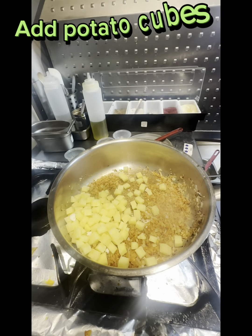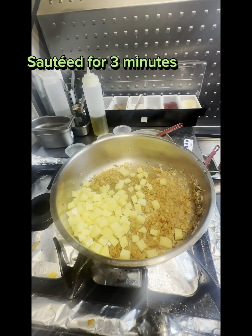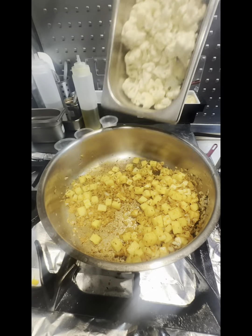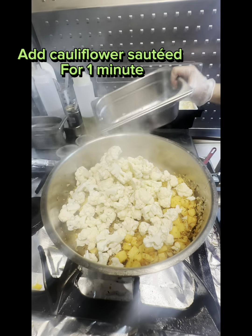Add Potato cubes, sautéed for 3 minutes. Add Cauliflower, sautéed for 1 minute.